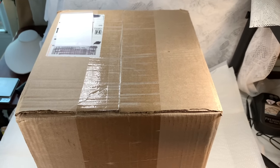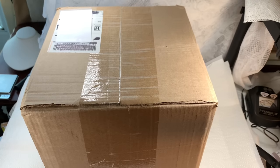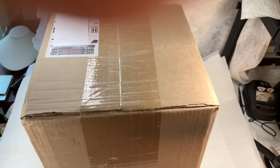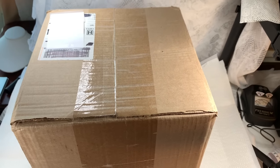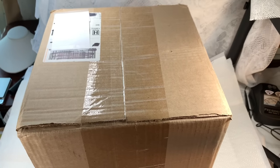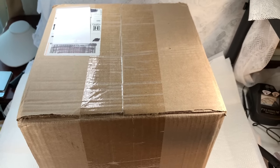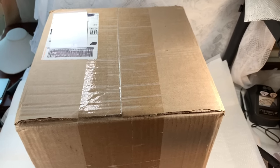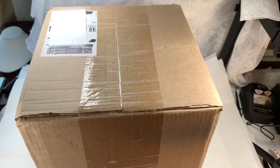Hi everyone, it's Sherry with Blessed Baubles, and here we are starting a new unboxing series. I'm so excited. This is my 45-pound box of ShopGoodwill.com jewelry, and I will try desperately to keep my fingers out of the lens. I don't have one of those selfie sticks or something, and I have to hold the camera in my hand while I'm cutting the box open.